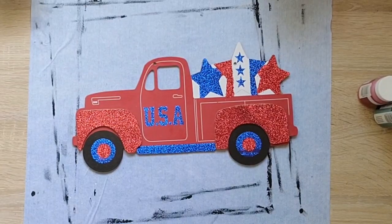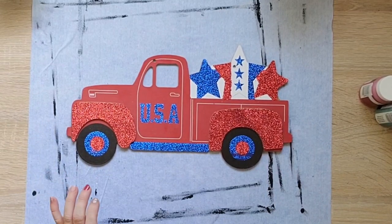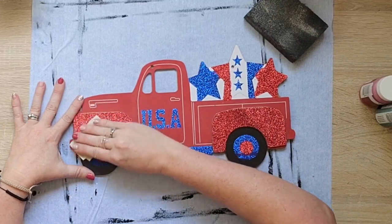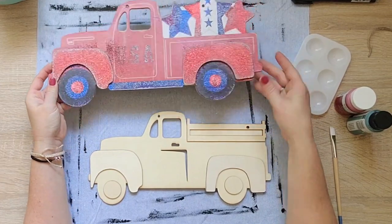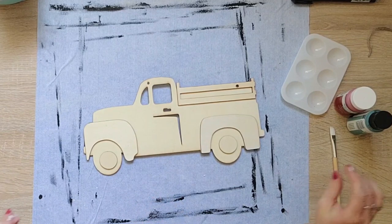Hey crafty peeps, let's get into some patriotic DIYs. In this project I'm going to use one of these signs from Dollar Tree and go ahead and sand off all of this glitter. After I do that, I realized that I have one of the plain trucks in my stash and it's going to be so much easier just to paint that, so I'm gonna go ahead and use the plain truck. Those are your options if you don't have a plain truck.